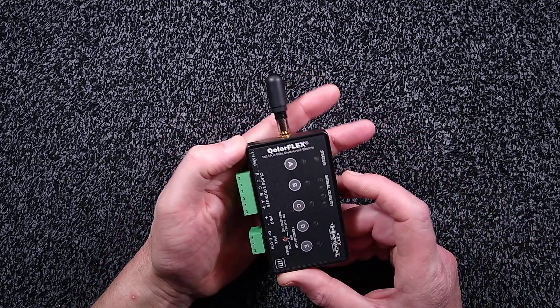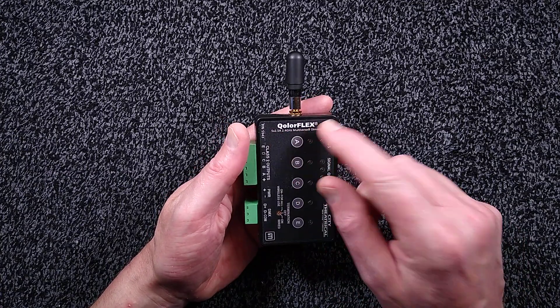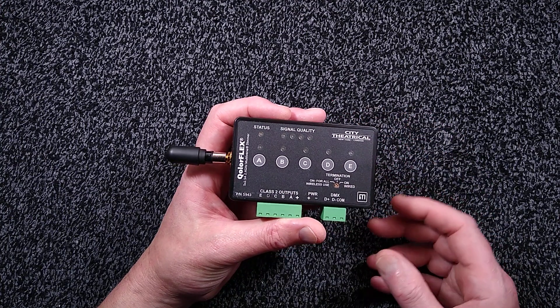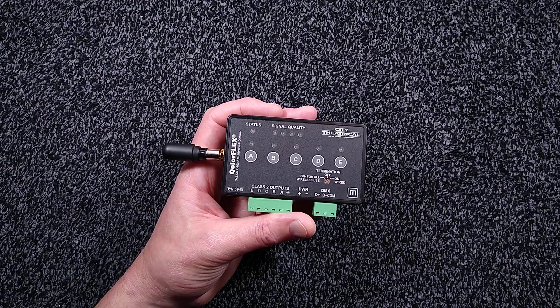Here's an interesting item that belongs strictly to the entertainment industry. It's a Colorflex dimmer unit made by a company called City Theatrical, quite a famous company within the entertainment industry for making DMX receivers and LED drivers.